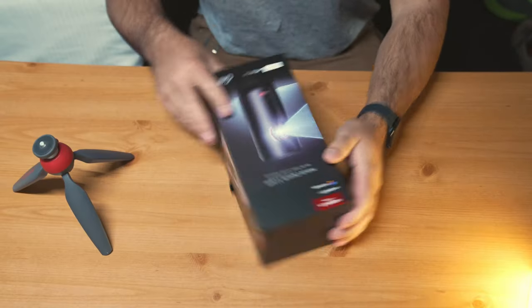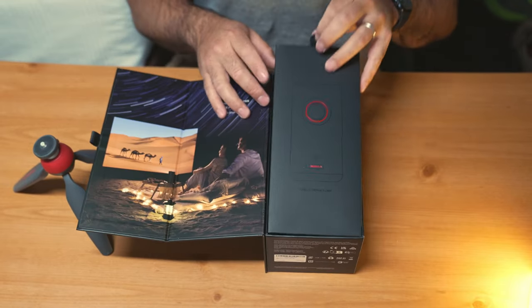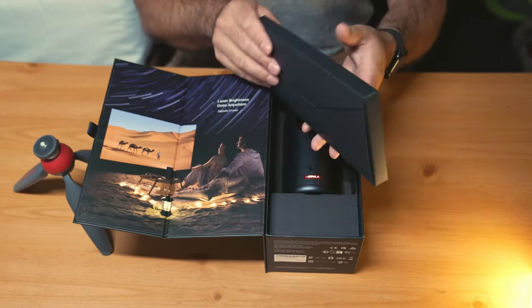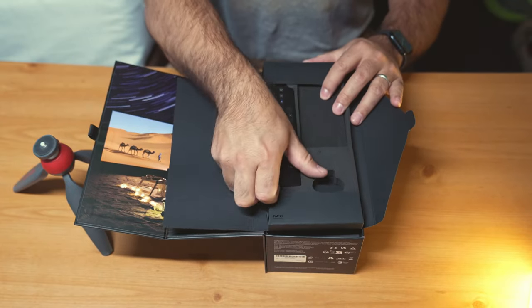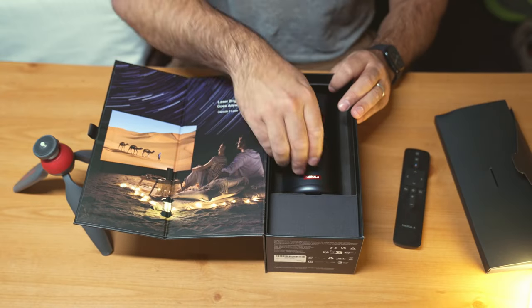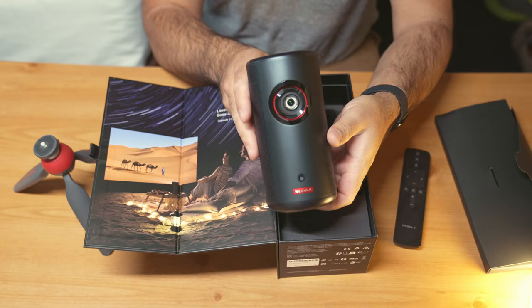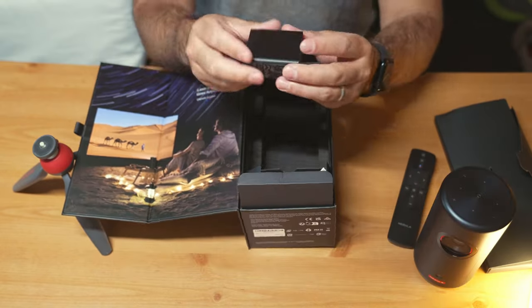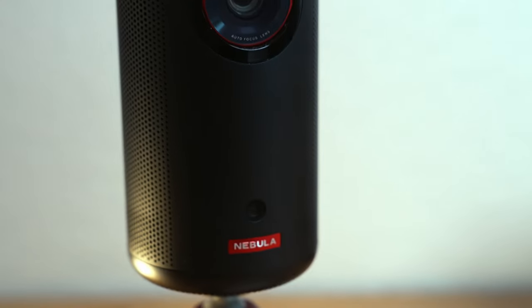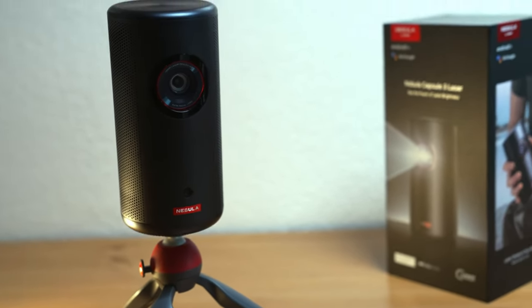Right out of the box, the Capsule 3 continues the tradition of Anker's Nebula line with its sleek, compact, and minimal design. This projector weighs only two pounds and is just a little bit bigger than a soda can, literally fitting in your hand. Ideal for on-the-move presentations, spontaneous movie nights, or in our case, entertainment while traveling in our truck camper. The design is minimalist yet functional, with all the necessary ports and buttons thoroughly placed for ease of access.